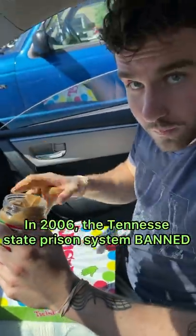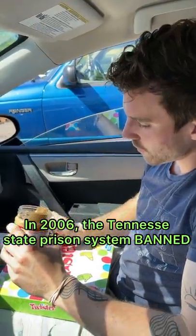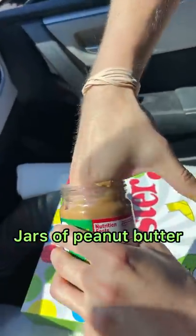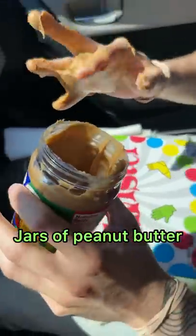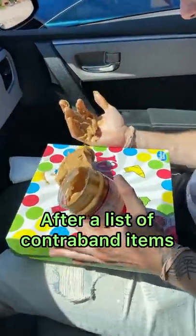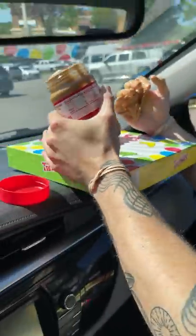I'm gonna show you how people smuggle different contraband inside of peanut butter. We're gonna go ahead and just take out all this peanut butter — I'm gonna save this for later. We're gonna grab this and set it up here for now.